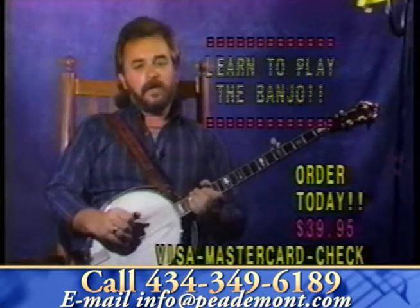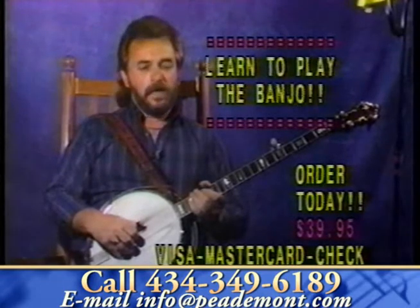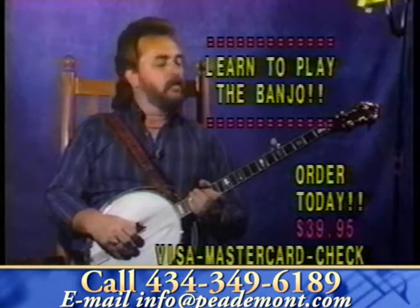You call me Pick and I'm playing the banjo. How'd you like to learn to play the banjo? You need my Banjo Basics video cassette. It's all new instructional that shows you all the basic moves and the right way to start learning the banjo.